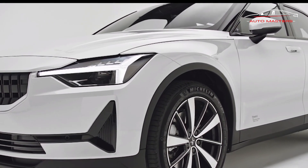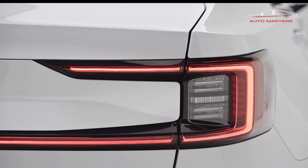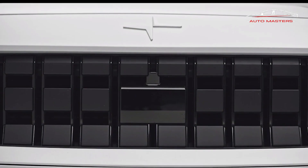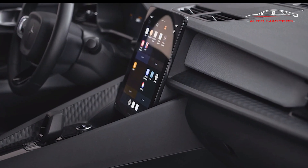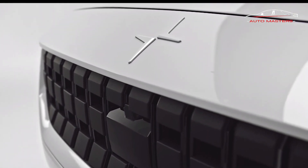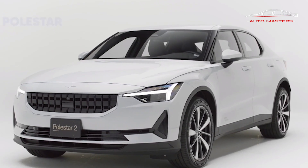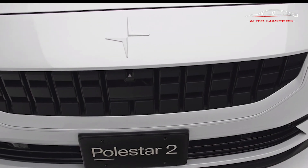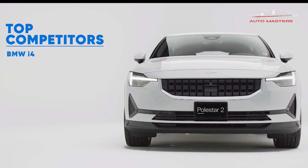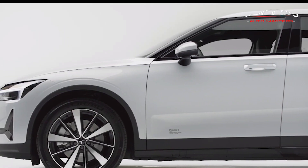The standard Polestar 2 drivetrain develops 231 horsepower and 243 pounds-foot of torque. A dual-motor variant with all-wheel drive is also available, with combined output of 408 horsepower and 487 pounds-foot. Equipping the Performance Pack bumps those figures to 476 horsepower and 502 pounds-foot. Each Polestar 2 uses a 78-kWh battery; the base model's range is EPA-certified at 270 miles. The dual-motor variant is estimated at up to 260 miles, and with the heat pump from the Plus Package, Polestar estimates range could reach as high as 290 miles.